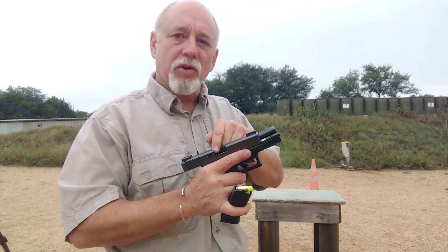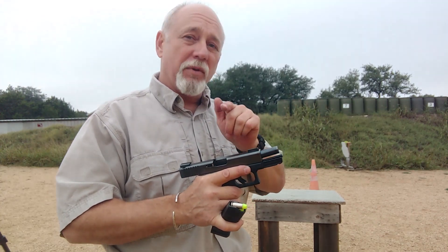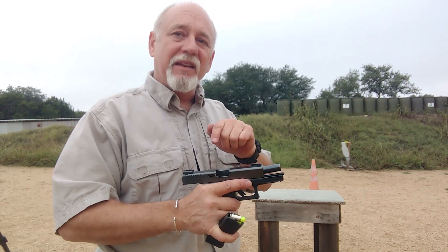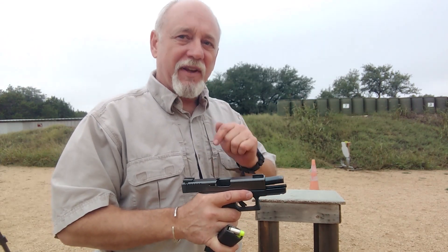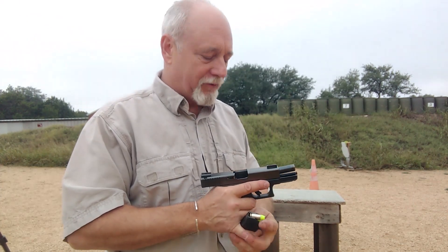That is an indicator that your extractor is likely inoperable — gummed up through lack of maintenance, broken, whatever the issue is. You're going to need a competent gunsmith to fix that. You're not going to be able to fix that Johnny on the spot, in the fight of your life.